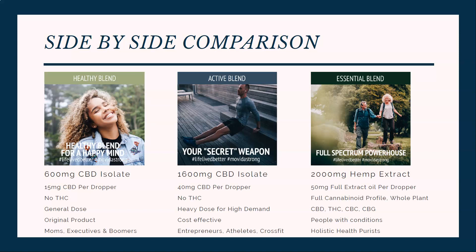This is the one that I personally take. It's what we call a full-spectrum powerhouse. It's different than the other two — the other two are a CBD isolate, a pure crystalline CBD, so they just have CBD only. The essential blend has the full-spectrum oil, so it has CBD plus other cannabinoids, flavonoids, and terpenes. Other nutritional benefits within the plant are in this oil. It's really awesome. For people with conditions like myself, I actually need this oil over the healthy blend and the active blend. And for holistic health purists, we like this oil because of that full cannabinoid profile and the full nutritional package it has.